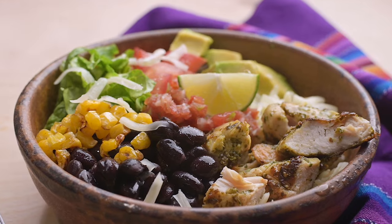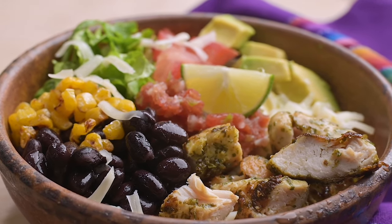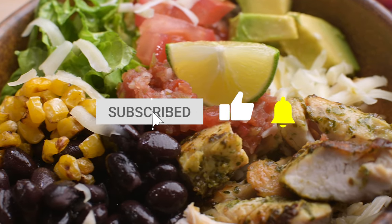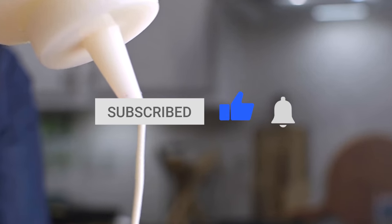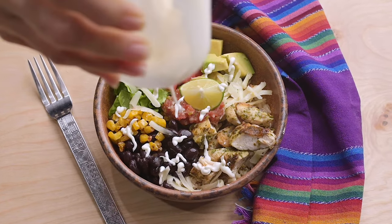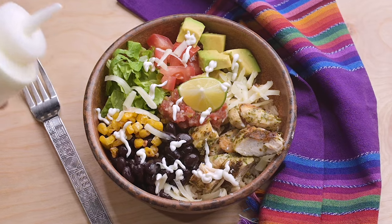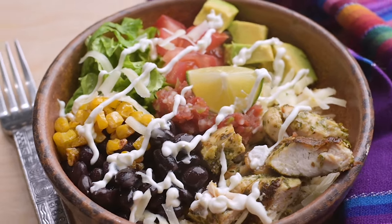Thanks so much for checking out this video. All the ingredients are in the description box below. Let me know what you think in the comments and be sure to subscribe, give it a thumbs up, and click that notification bell so you know when my next video comes out. You can also follow me at Marci Inspired on Instagram and Facebook. Until next time, blessings from my kitchen to yours.